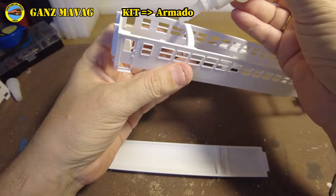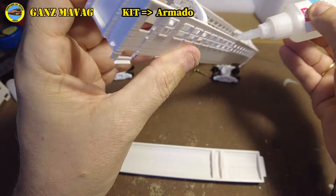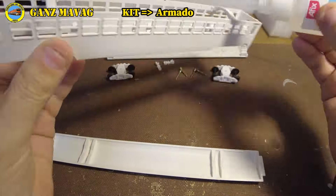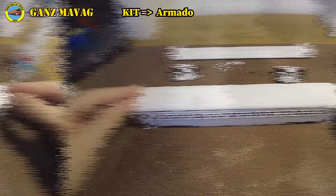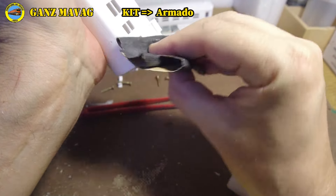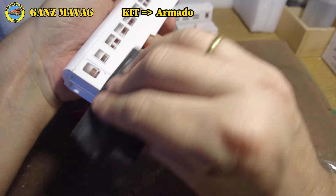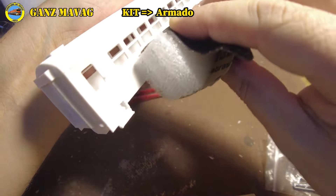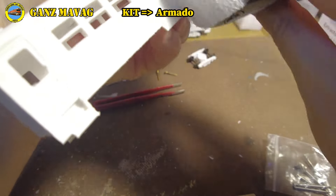Vayamos a los pasos sugeridos para el armado. Comenzamos pegando el techo a la carrocería usando las guías incluidas y cianocrilato. Lijamos un poco los laterales, buscando alisar y minimizar el efecto de las capas del nivel de impresión. Sugerimos usar lija de grano 280. Recomendamos observar todos los plásticos en detalle y lijar donde quieran obtener un acabado perfectamente liso.